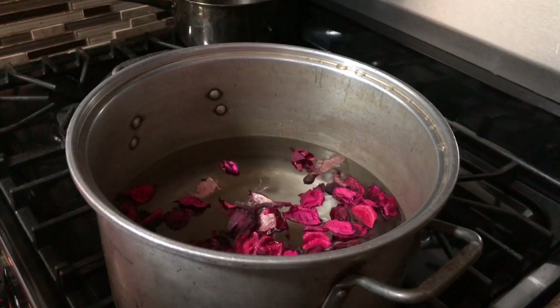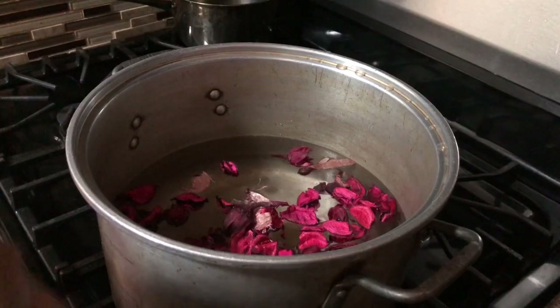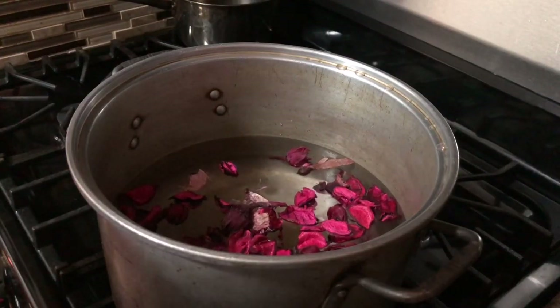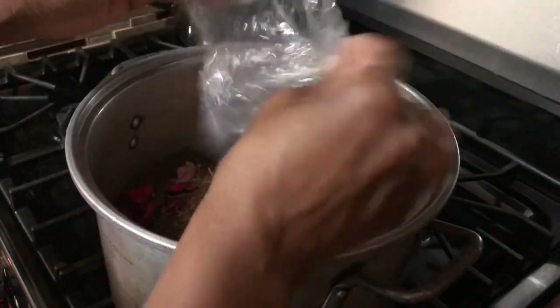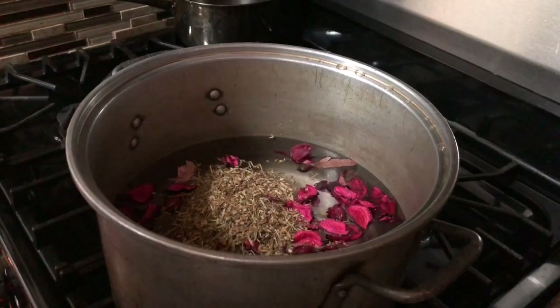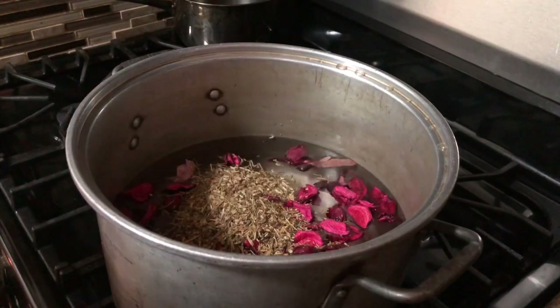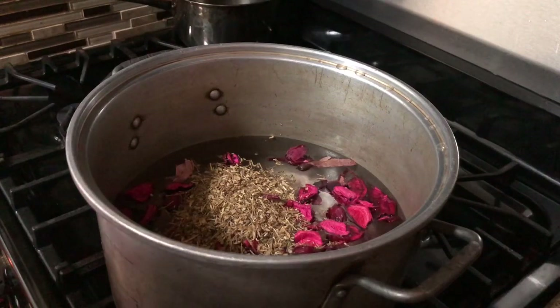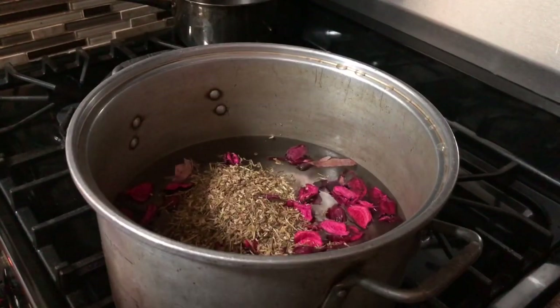Chickweed is a very, very hardy plant — it grows everywhere. Some people, namely farmers, call it a nuisance because it grows and will choke out anything else. It's also given to chickens and poultry. But given that it is so hardy and so bountiful, that is one of the things you're looking for if you're looking for increase, abundance, perseverance, or steadfastness. All of that is encompassed by chickweed and what it's all about.